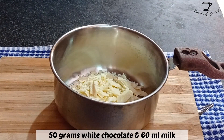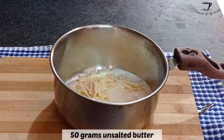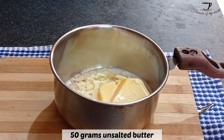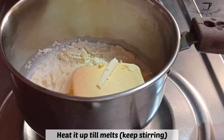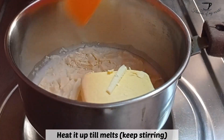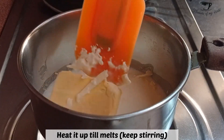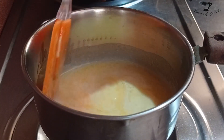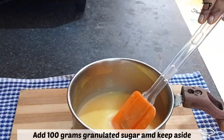First of all, we will take 50 grams of finely chopped white chocolate, 60 ml whole fat milk, and 50 grams of unsalted butter. Put this all to heat and make sure to stir continuously so that the chocolate doesn't burn. Keep the flame low to medium — it will take about 2 to 3 minutes.